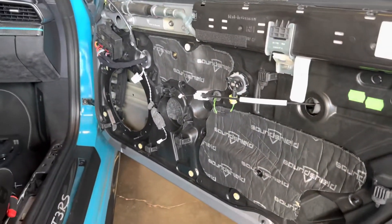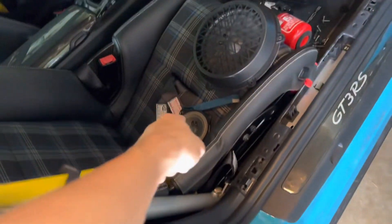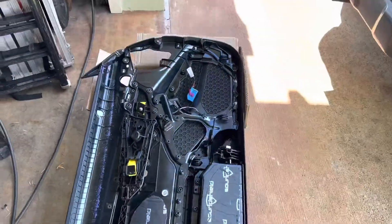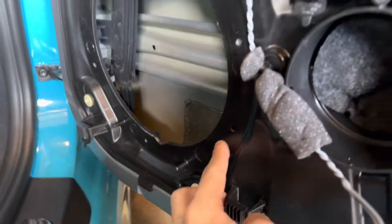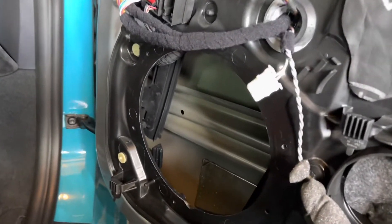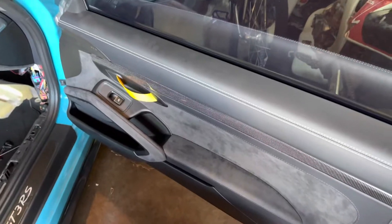We're getting pretty far along. I just got the sound deadening — the Dynamat — stuck on. I got the seat loosened because we're going to install the amp under that. The speakers have been removed and we also got the Dynamat installed on the back of the plastic door panel. I'm going to install the sound stripping along where the speaker is and then install the speakers.